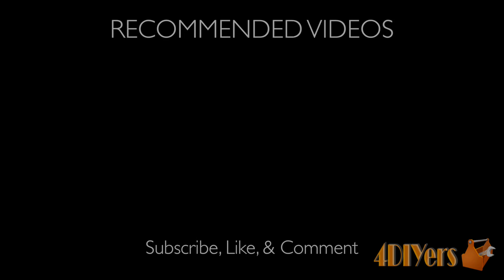New videos are being uploaded every week to my channel. If you are not a subscriber, be sure to subscribe. Don't forget to give me a thumbs up, and if you have any comments please feel free to post them. Thank you for watching.